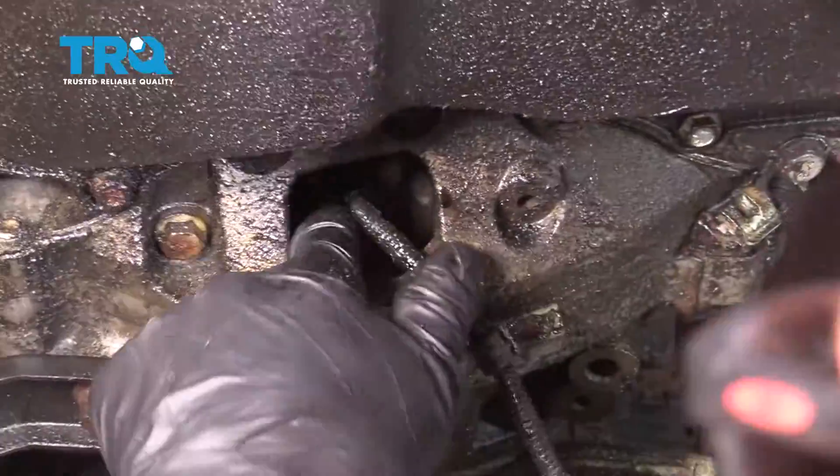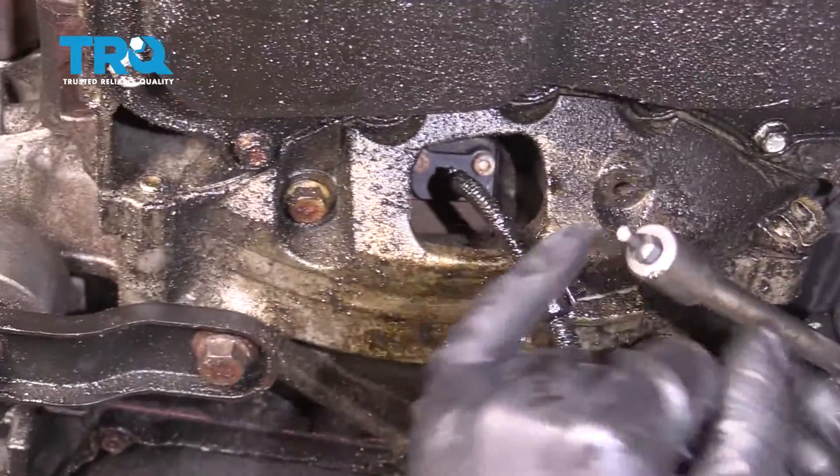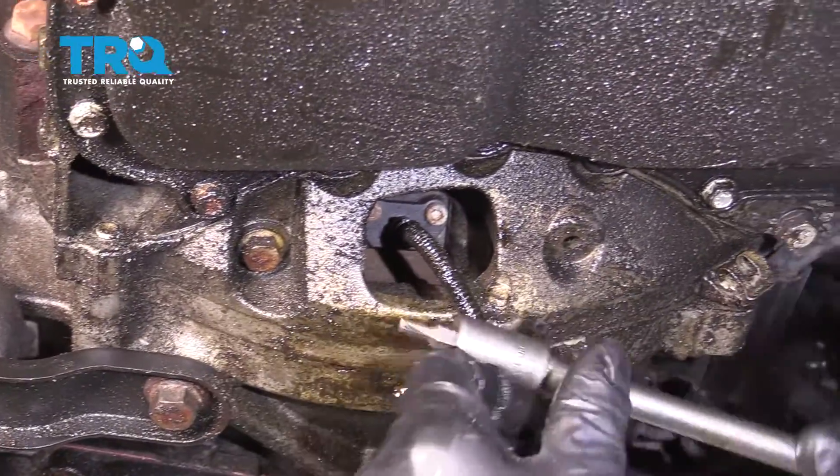And the sensor itself is right there. There are two bolts right there — you can use a hex bit or an Allen bit. You want to use a four-millimeter.